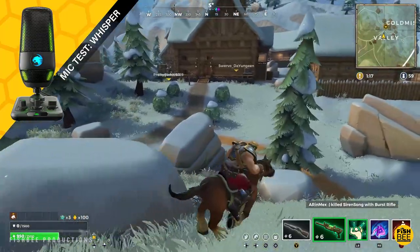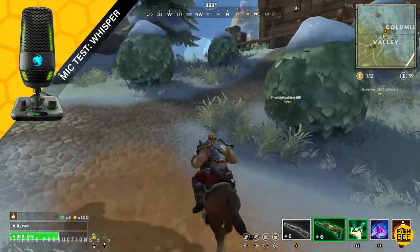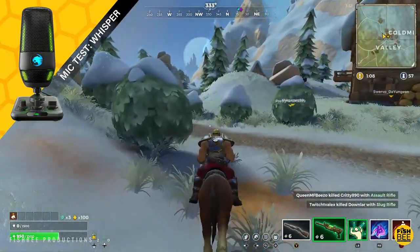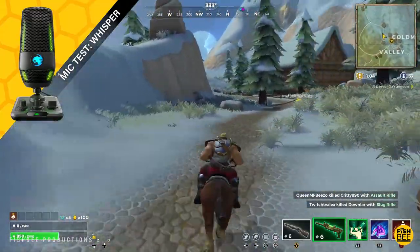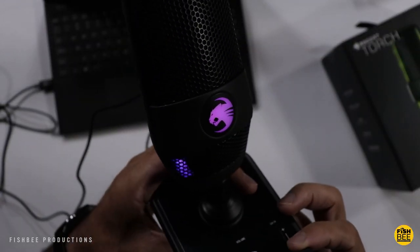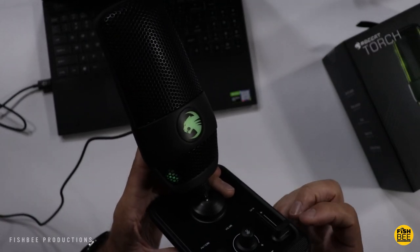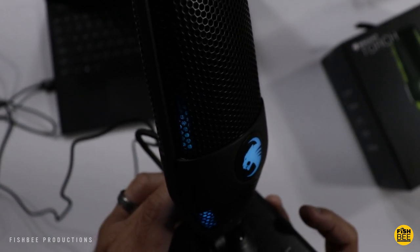Once you switch to whisper mode, the gain really jumps up high — which makes sense so you don't have to talk as loud, like if you're gaming while someone's sleeping next to you. I almost have to whisper otherwise I'll be way too loud. This is a mic test currently in whisper mode. One thing to keep in mind is the color of the RGB lighting will tell you which polar pattern you're on.